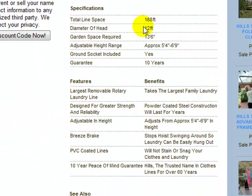Looking at the specifications: the total line space is 168 feet, so quite a large amount. The diameter of the head is 12 feet, so you need to allow about 13 foot 6 inches of clearance for the clothesline to rotate right around — keep that clearance from any objects or your home. The head raises and lowers, starting at 5 foot 4 inches at the lowest and raising up to 6 foot 9 inches. One ground socket is included, but you can order extra sockets to place the clothesline in different locations in your backyard.